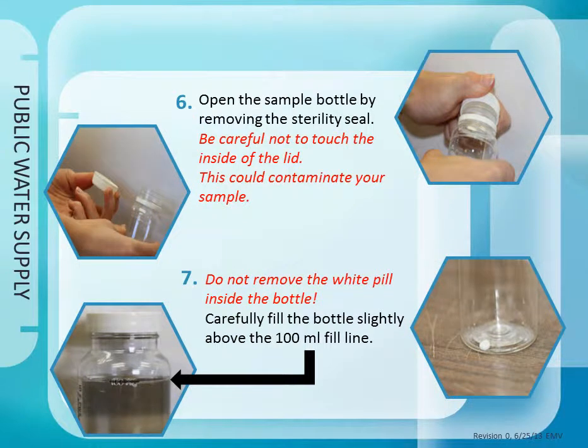Step 6: Open the sample collection container by removing the sterility seal. Do not touch inside the lid or bottle — this could contaminate your sample. Step 7: Do not remove the pill inside the bottle; this is a preservative. Carefully fill the bottle slightly above the 100 mL fill line indicated on the bottle.